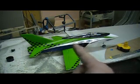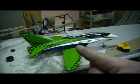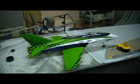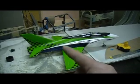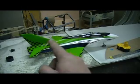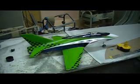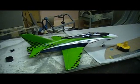Remember that F-86 I had? With that 69mm eFlight fan unit? Guess what motor I got in it — like a 52KV ARC motor. Good on 5 volts, 6 volts — experimental. But I had all this stuff already.